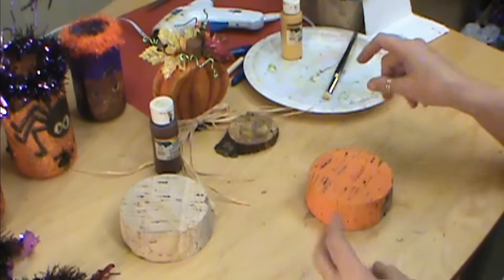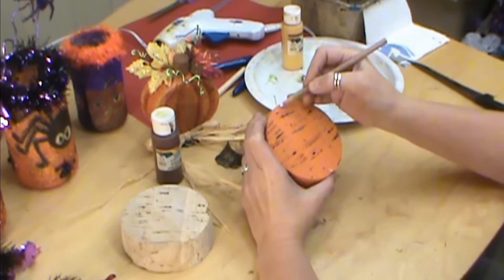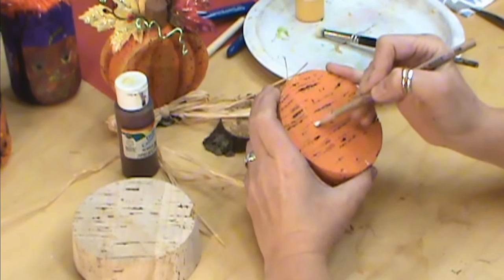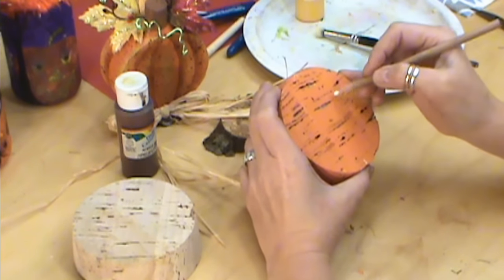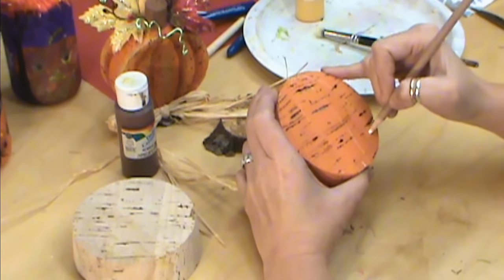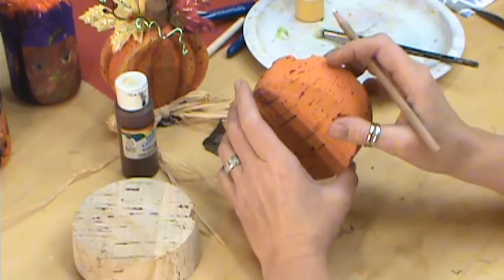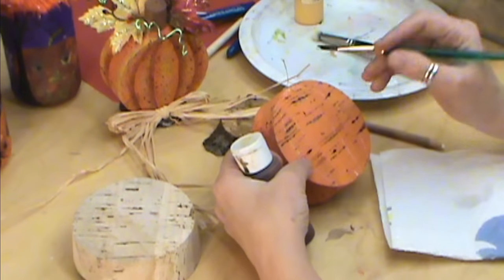Now let's talk about our lines. The middle of the bottom is the middle of the top. The bottom part of your pumpkin isn't as round — it's flatter — so we want to do a shape, but when we get down here we don't want to bring it to a point; just run it off. We're putting little ridges in the pumpkin. I'm going to do one in between those on each side, tailing them off at the edges, and then one line completely all the way around the middle.